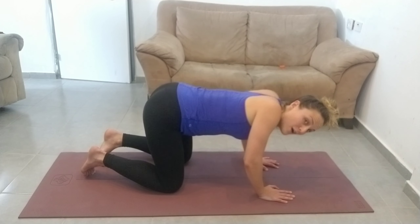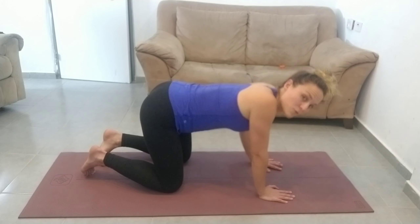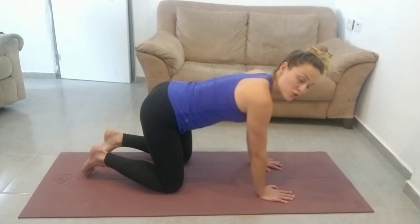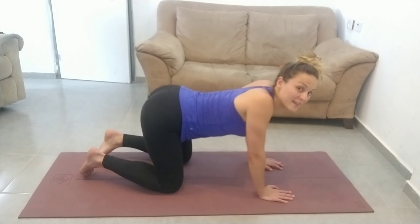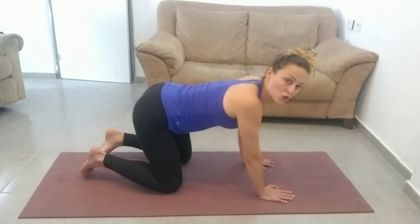You don't want to bend your elbows. It's not supposed to be coming from the elbows — it's all coming from the shoulder joint. And you're also not bending the spine. It's all coming from that shoulder joint.